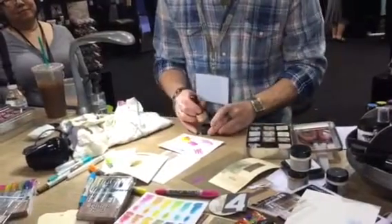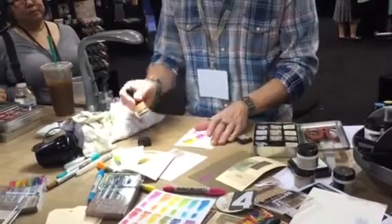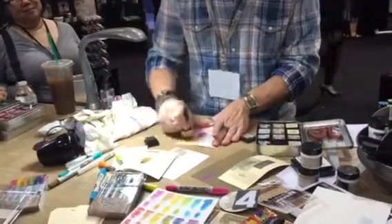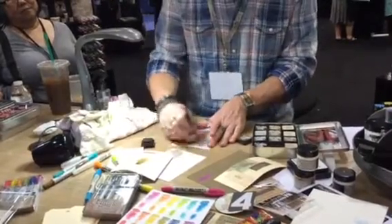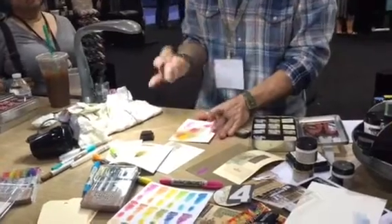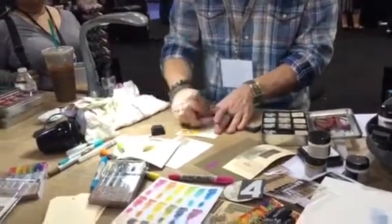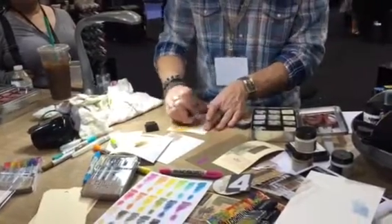I'll take some distress ink - just going with something dark like brown - and I'm going to blend over this, just to show you that even though I'm blending with the blending tool it's not smudging this. You saw me smudge that medium but they have a drying time, so once they're dry you do have the ability to go over them whether you're touching them or inking them and they're not going to smudge everywhere.